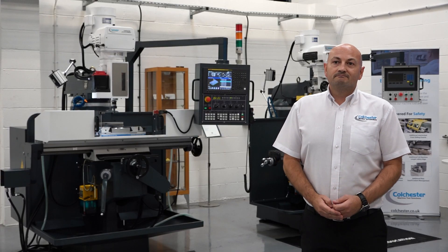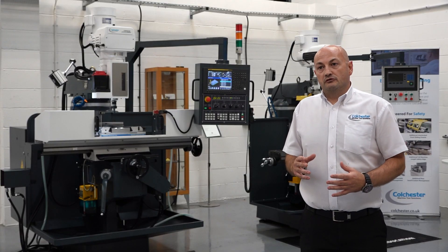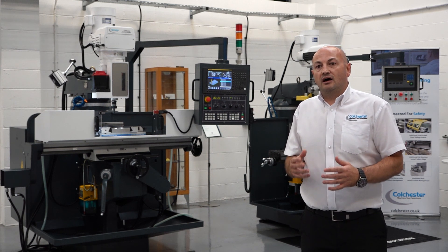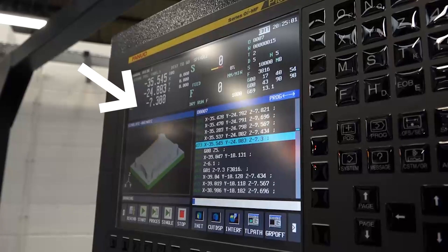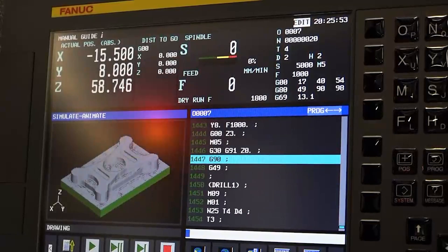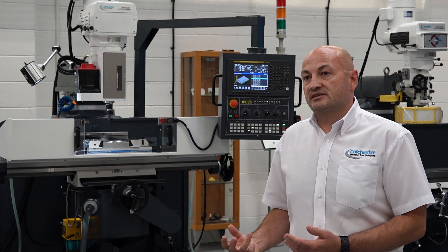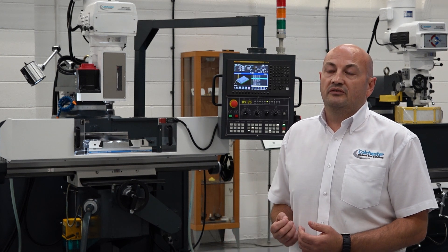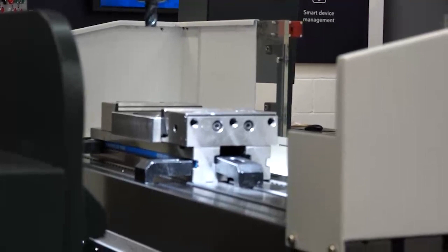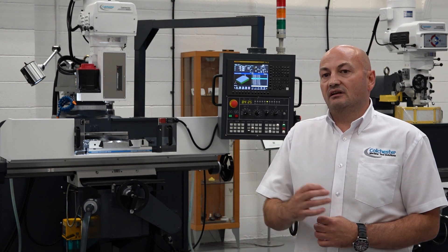Looking at the Colchester CV400 turret mill, this is just one machine in a range of CNC turret mills and CNC bed mills. What sets this machine apart is the control system — it's quite unique to have a FANUC industry standard control on this type of machine. The machine has full three-axis capability; all three axes X, Y, and Z have high-precision ball screws, enabling 3D component machining, enhancing production and speeding up the process for contour milling, drilling of PCD holes, tapping, and pocket milling.